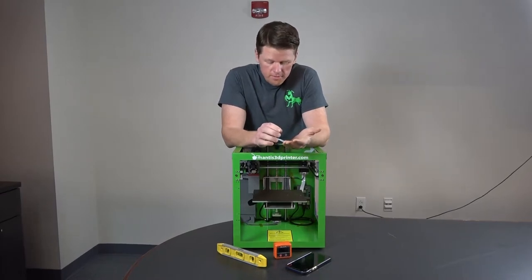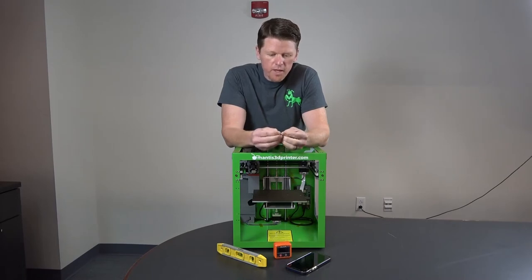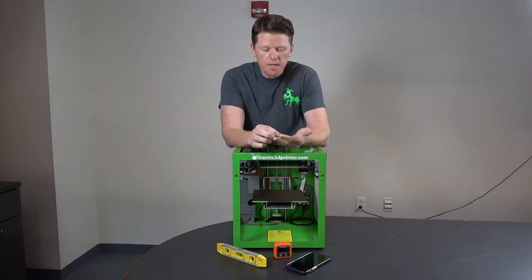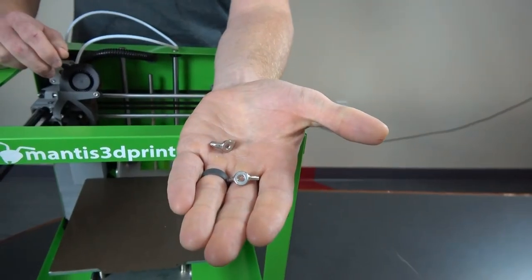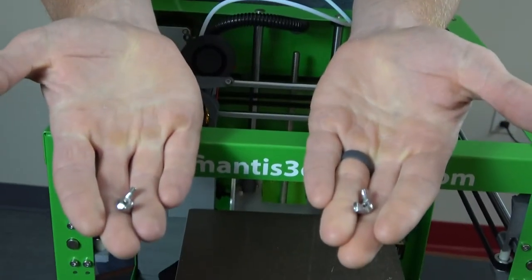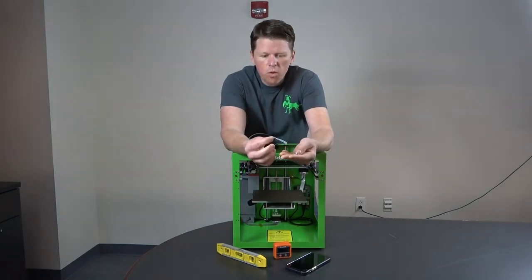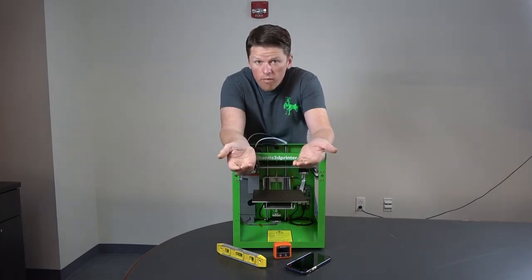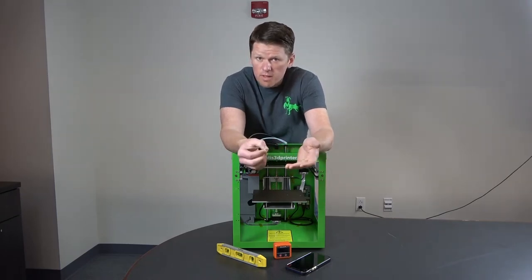We're going to cover a troubleshooting issue that came up for one of our users. The problem is that the wing nuts on the front of the bed — and there's also one in the back — can wiggle their way off during a print. These wing nuts hold your bed at a very specific point to keep it level, so with them off, the bed is no longer level and we need to re-level it.